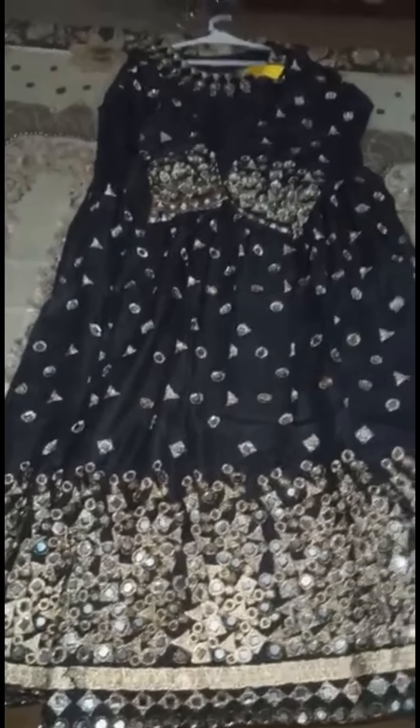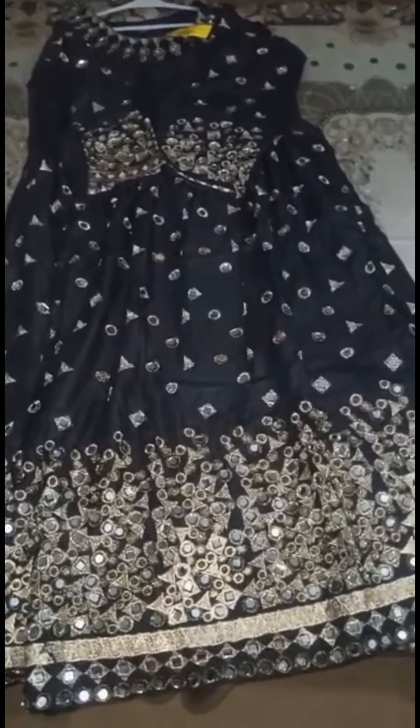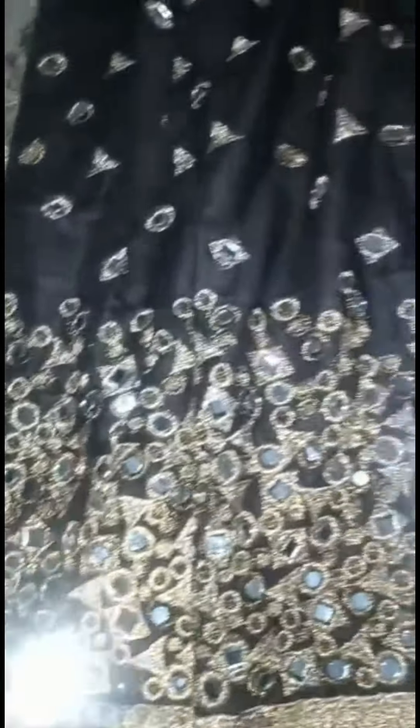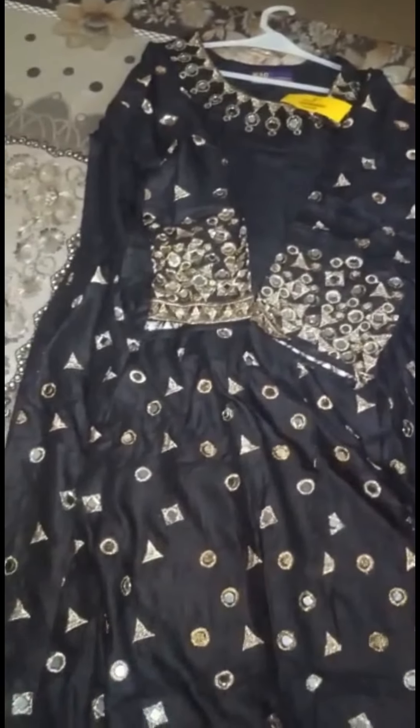Viewers, mirror frog design is a very good work. You can see the mirror work on your sleeve and on the bottom. It is a very good look for this frog. In this video I will show you the design and I will show you in the description.